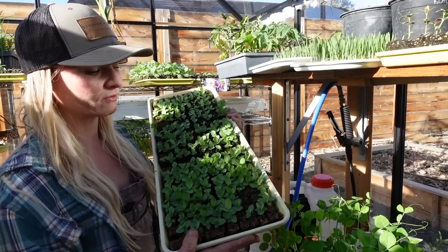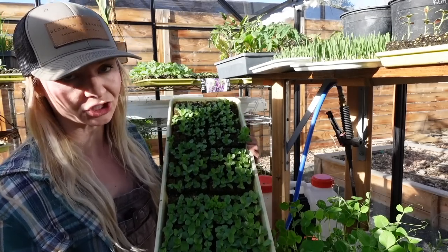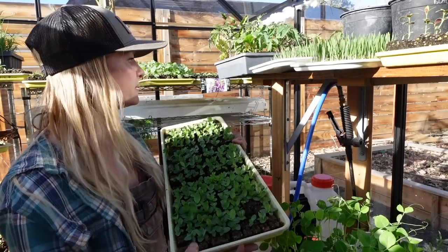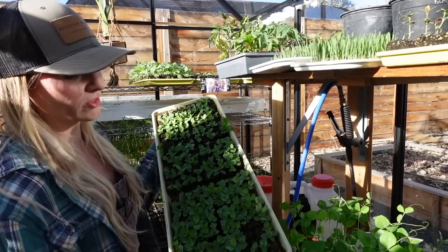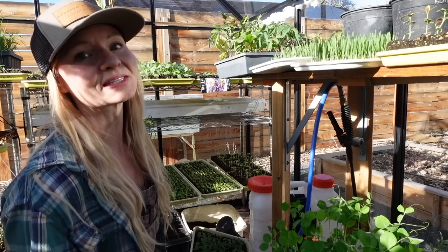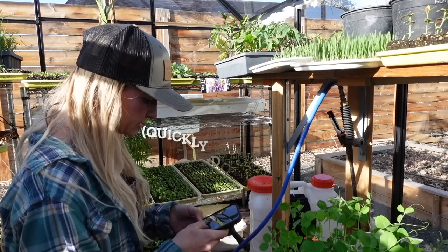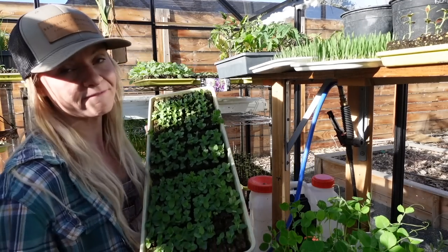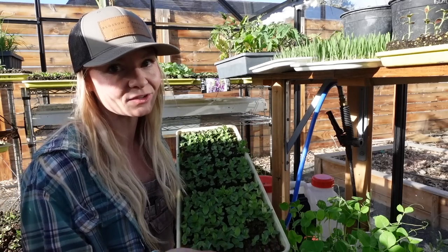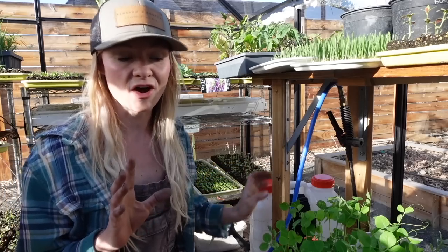Each of these shelves has three racks and we can fit five trays on each shelf — that's 15 trays per shelving unit. If we total that up: 320 plants times five trays times three shelves times three shelving units equals 14,400 seedlings growing in here at one time.